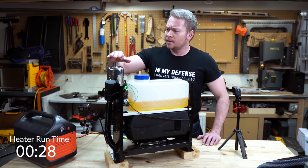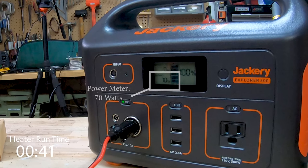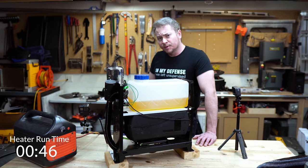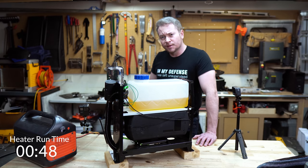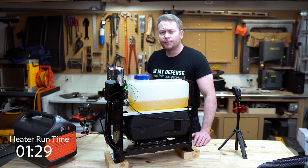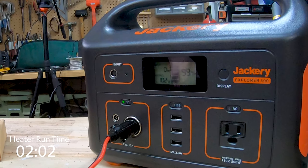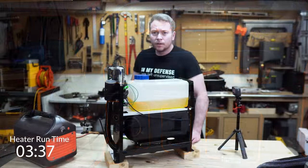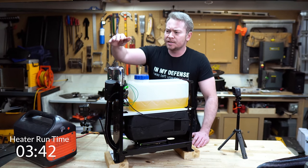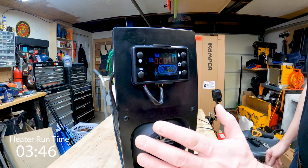One thing to note: this 12-volt socket on the Jackery only has up to a 10-amp outlet. From what I've read, the startup procedure with the glow plug shouldn't draw more than 10 amps, so hopefully I won't blow a fuse. Let's give it a shot. A fan's kicked on, I can feel some air coming out of the exhaust, and we're beginning to draw some power — currently climbing through 76 watts. If we exceed 120 watts, that'll be about 10 amps at 12 volts and I might need to shut it down.